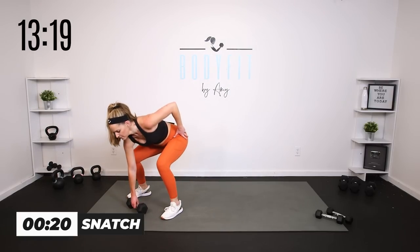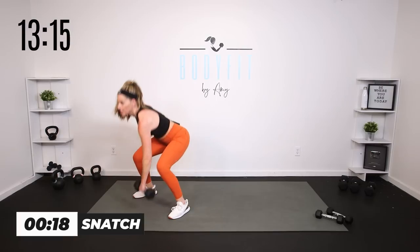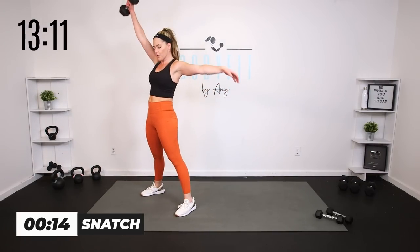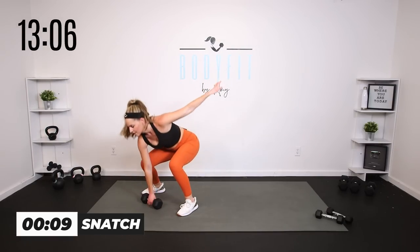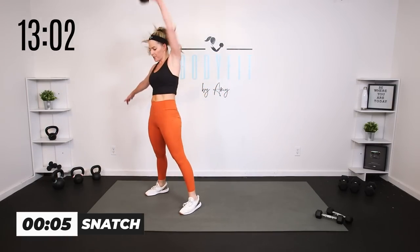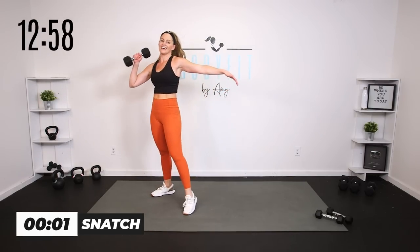Here we go. What do you got? Is it a good clean snatch? Make sure you get some power — we're not rushing it. I don't care if you get two or ten, but we've got good form. Five seconds, three, two, one. And relax. Carefully set that weight down. Grab a sip. Two more Tabata circuits.